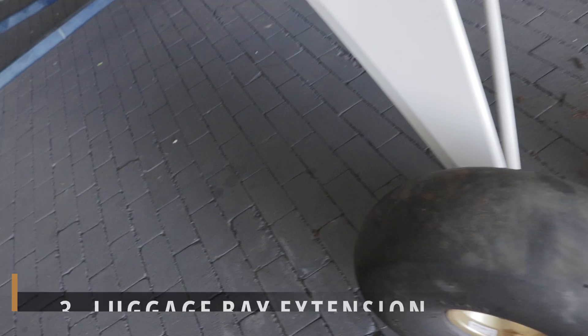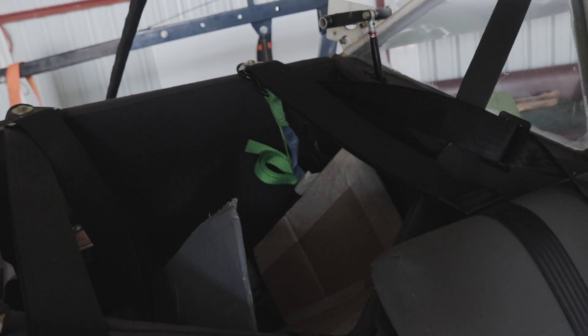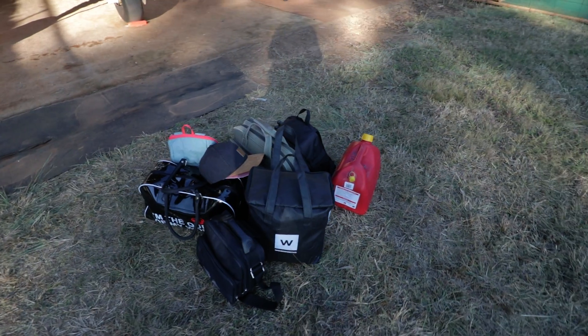Another upgrade we made at the same time the new engine was being installed was the extension of the luggage bay. These older Bushbabies and Kitfoxes were designed to fly with a Rotax 582 and thus were never meant to be luggage haulers — most have a fairly low baggage weight limit and thus no need for large luggage bays. But with some added horsepower they can carry more weight, and extra space for empty fuel tanks or luggage substantially increases the utility of these aircraft. At almost zero cost, just a few hours of building, this has got to be the best value for money modification that can be made to these planes.